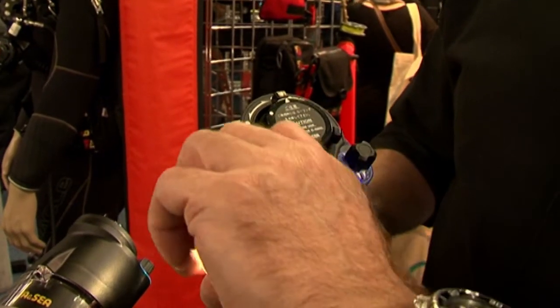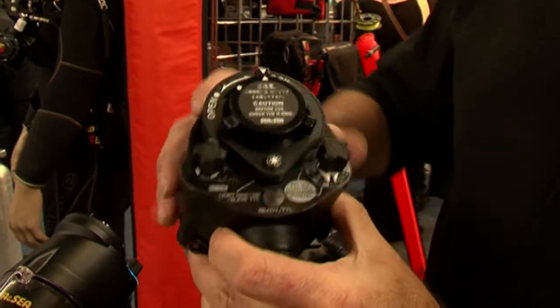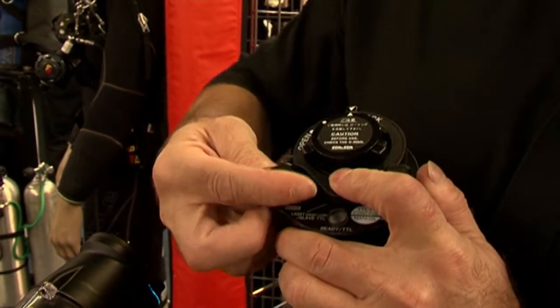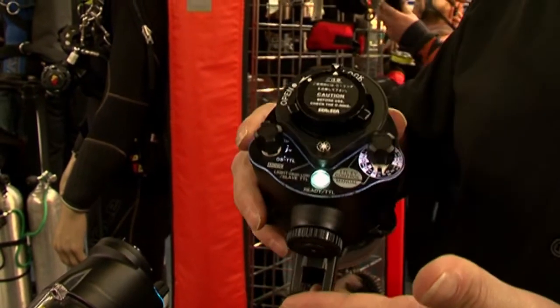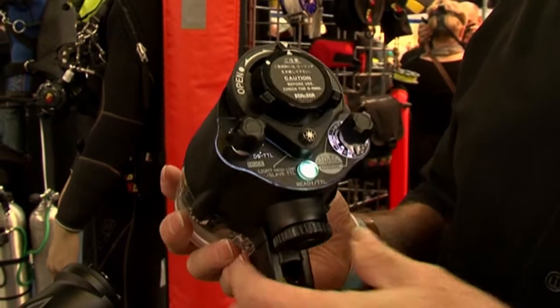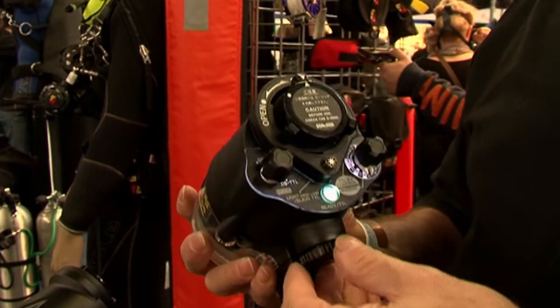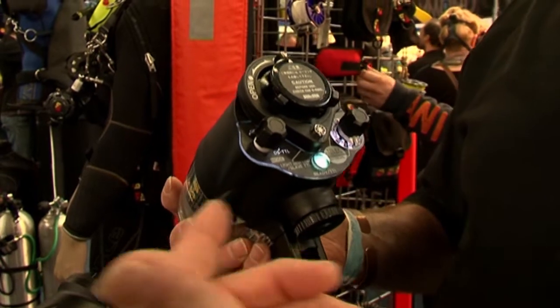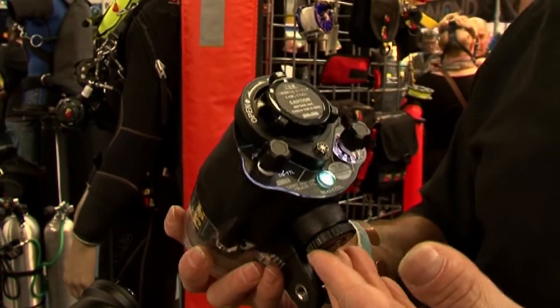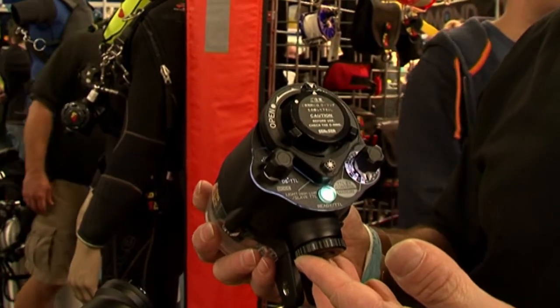Another feature is that if we hold the modeling light down when we switch the strobe on, we go into a custom mode feature. This means we can then set the camera to four different custom modes for cameras that don't fit into any of the previous modes, making the YSD2 compatible with pretty much most cameras on the market.